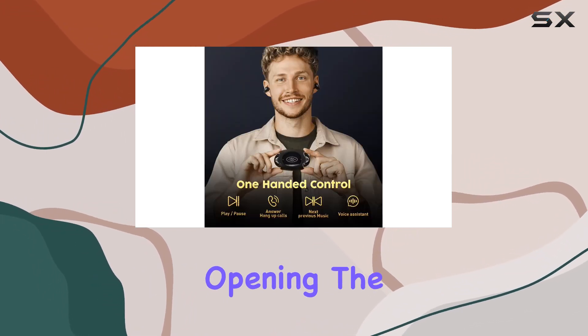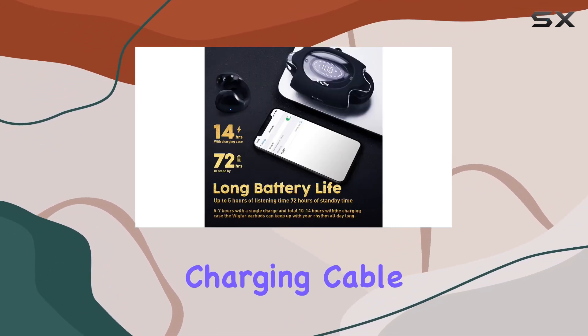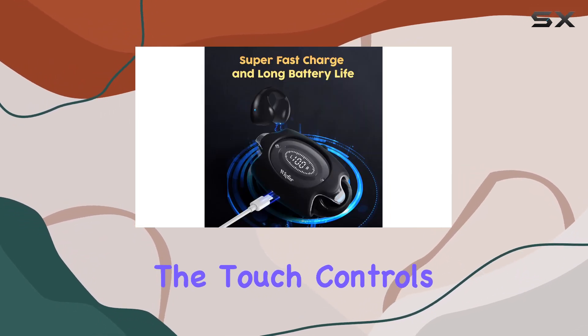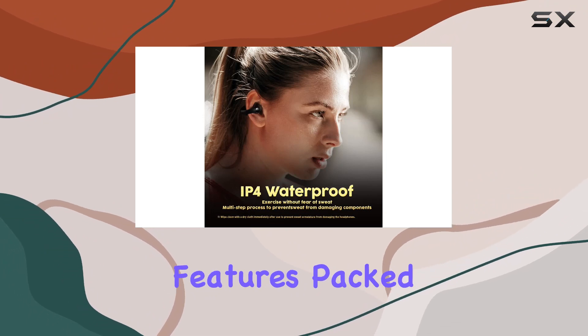Opening the box reveals two ear clip headphones, a charging case, a Type-C fast charging cable, and a Bluetooth headphones case silicone sleeve. The touch controls make operation a breeze, and with the premium features packed in, these make for an excellent gift for your loved ones.